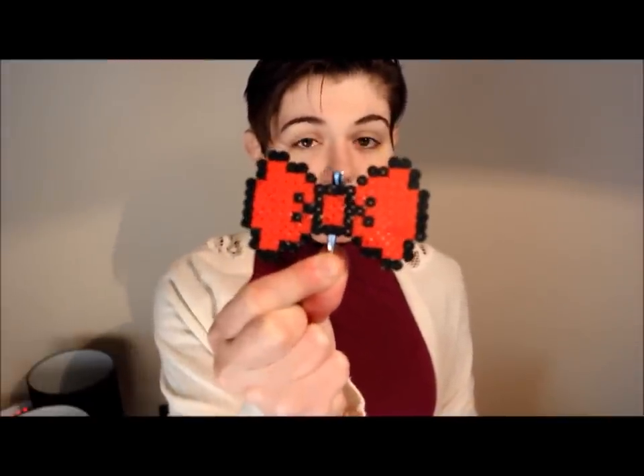Hi guys! I'm Cynthia and this is CraftGyver. If you're new here, welcome — otherwise, welcome again. Today we are going to customize shoes. Today's tutorial is going to be a bow tie clip for your shoes. I've been inspired by Doctor Who because, well, bow ties are cool.